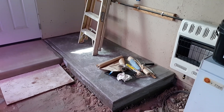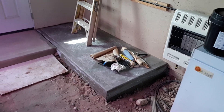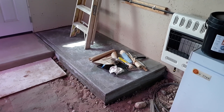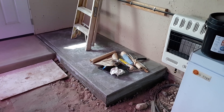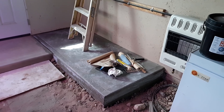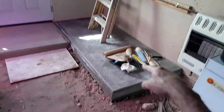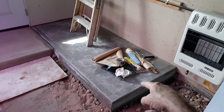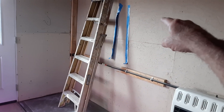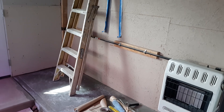Hello everybody, this is Paul from Off Grid Desert Farming with Paul and Adrian. We finally figured out what we're going to do to try to get the EMF radiation out of the basement. This is a storage room we have next to our house and we're going to be putting our battery bank here. We poured this slab over a week ago and I'm going to build a new battery box and put all of our charge controllers and inverter out here in the storage room.